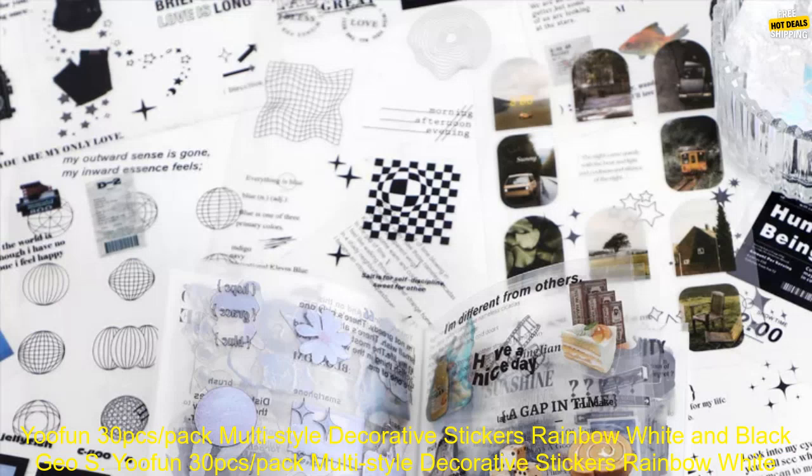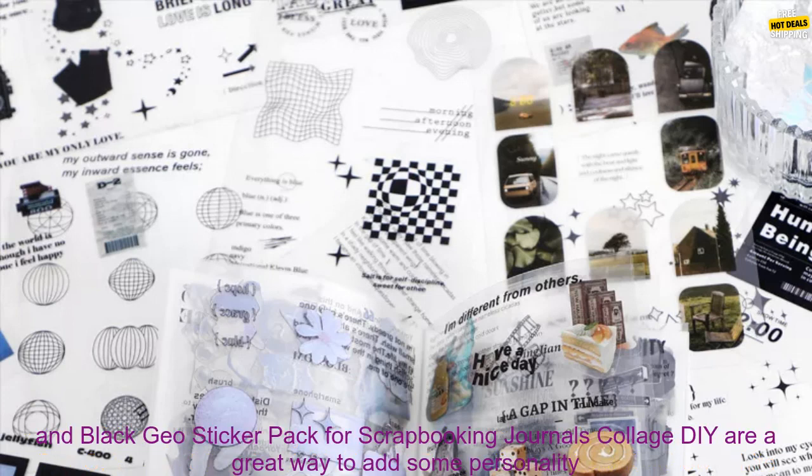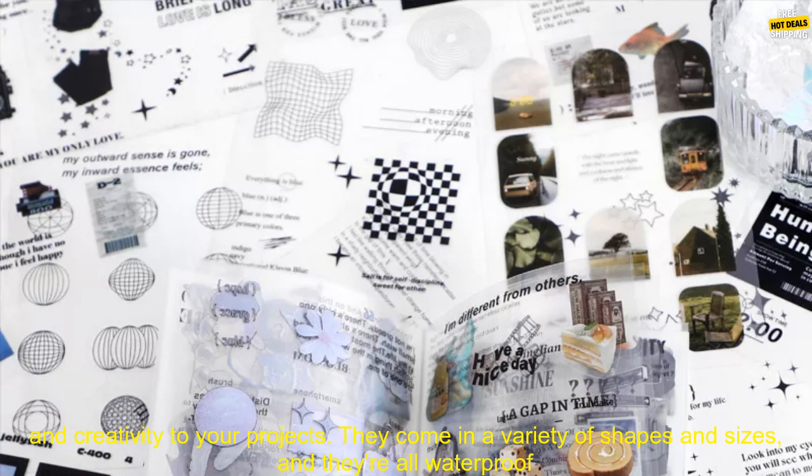UFUN 30 PCs pack multi-style decorative stickers — rainbow, white, and black geo sticker pack for scrapbooking, journals, collage, and DIY — are a great way to add some personality and creativity to your projects.